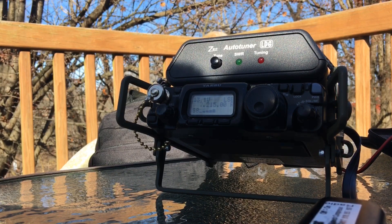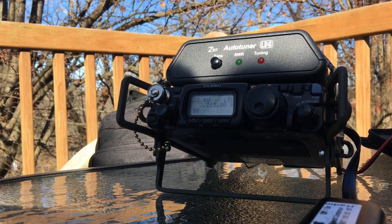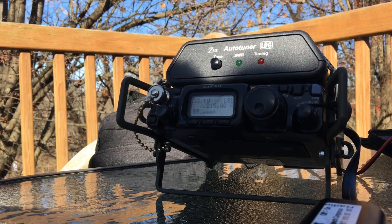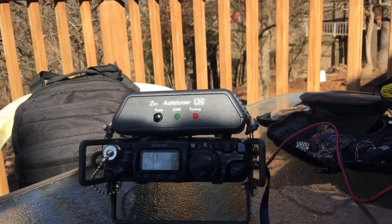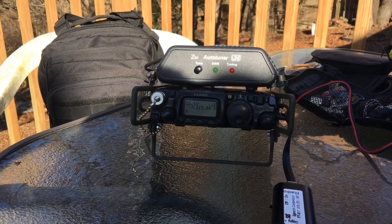I can hear a few stations but it's really hard to pick them out. I'll try again — Whiskey Delta 8, Whiskey Victor QRP. He almost heard me — he heard the Whiskey Victor. I'm going to go to a different frequency and I may just call CQ myself and see what happens.